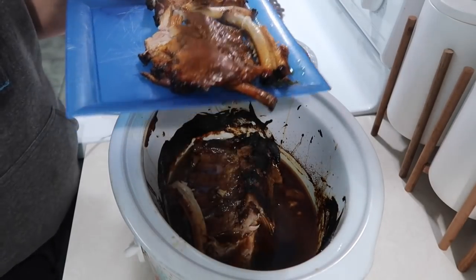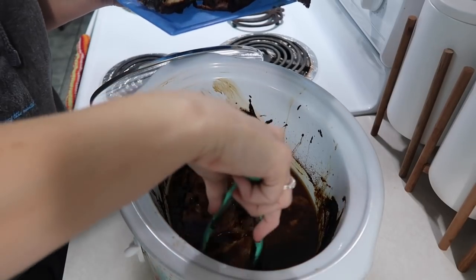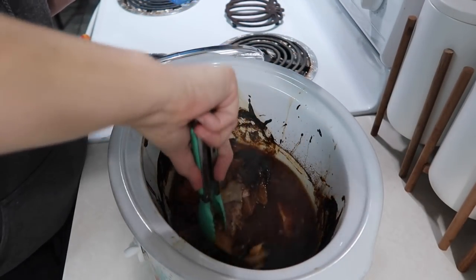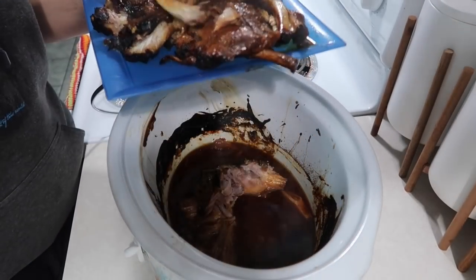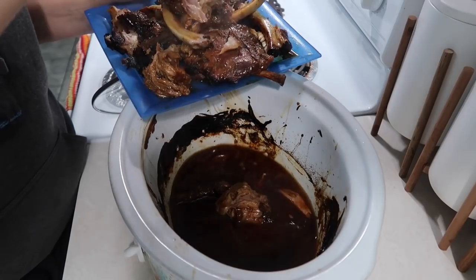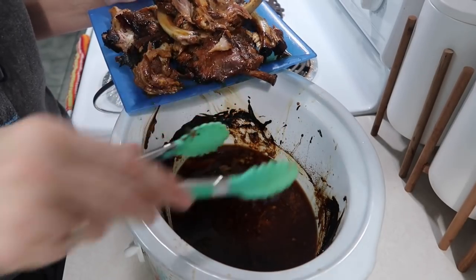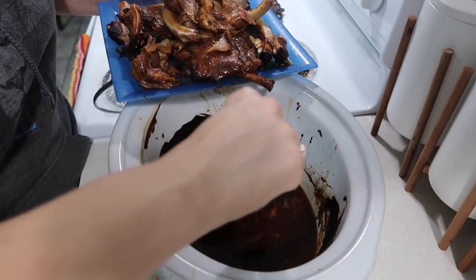Look at that — they're falling off the bone. That bone is clean. Y'all saw how easy it was to make this — just a matter of a few minutes throwing them in the crock pot this morning with the barbecue sauce, and they've cooked for about nine hours on low. Now I'm spooning a little bit of the cooking juices into my reserved sauce to warm it up, and then rubbing that over the meat.